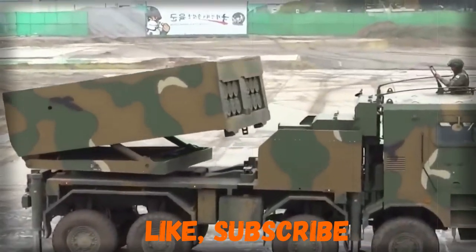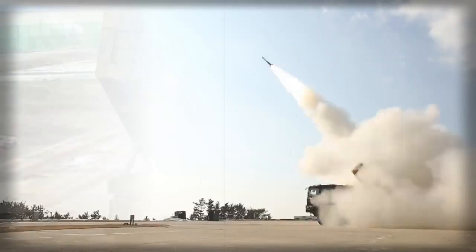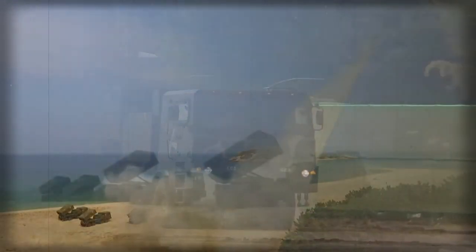In the near future it might replace the older K-136 Koryong. In 2022, Poland completed negotiations with South Korea to acquire 288 launchers with 23,000 rockets and a production license for the rockets.